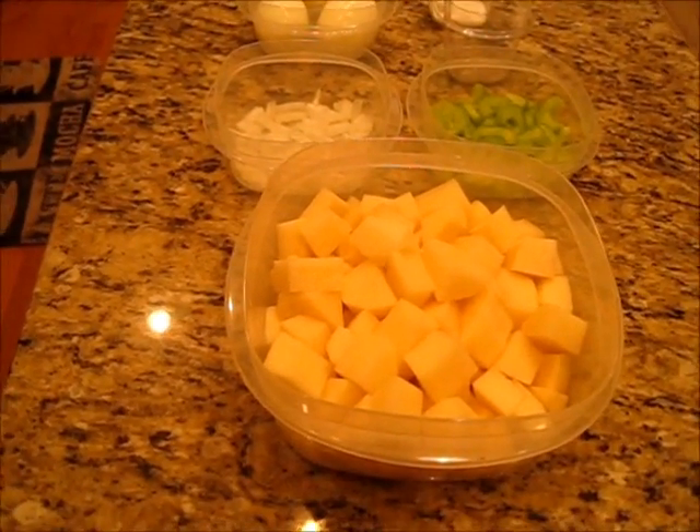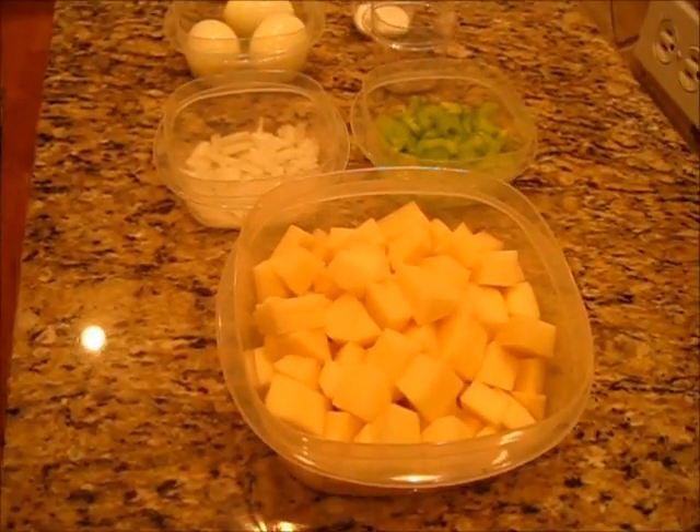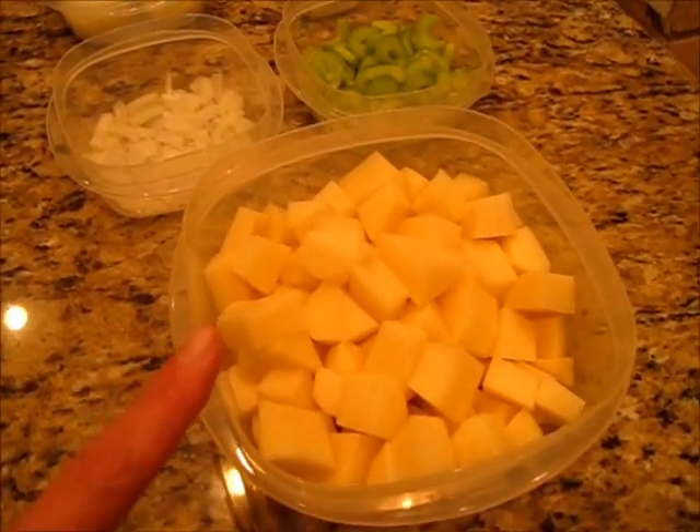I'm Deronda and welcome to Foods 101. Today I'm making this simple basic potato salad.